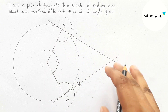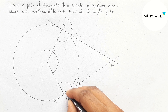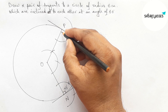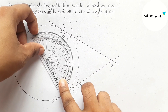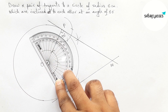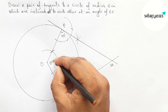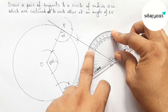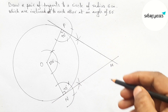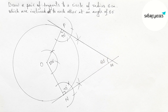Both tangents meet at a point — taking this as point M. This angle is perpendicular, meaning 90 degrees, and this is also perpendicular, meaning 90 degrees. Now checking the angle at center O — this is 120 degrees. Next checking this angle with the help of a protractor — this is perfectly 60 degrees.